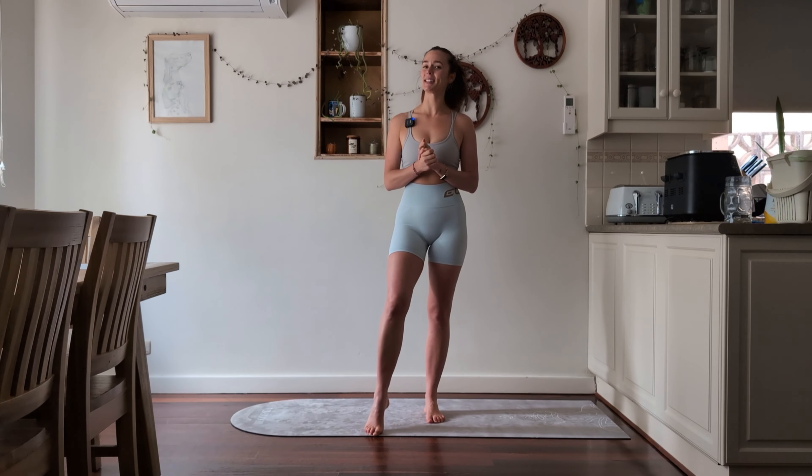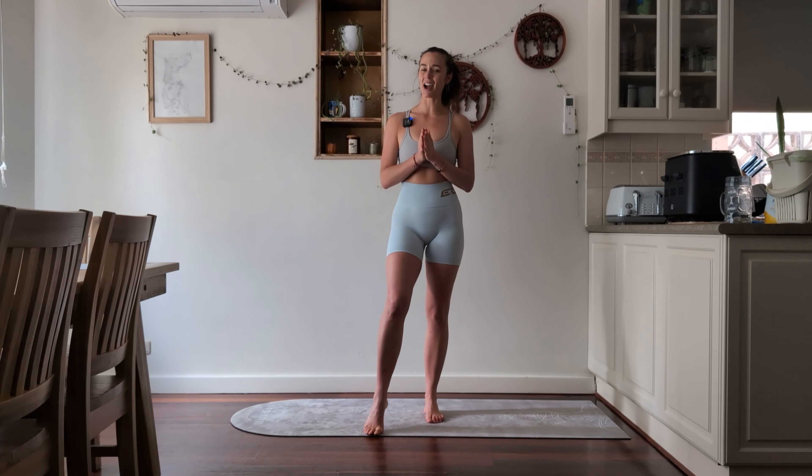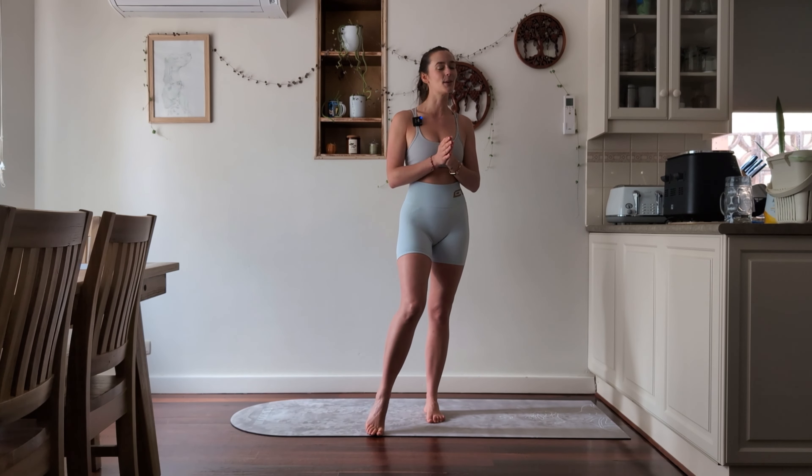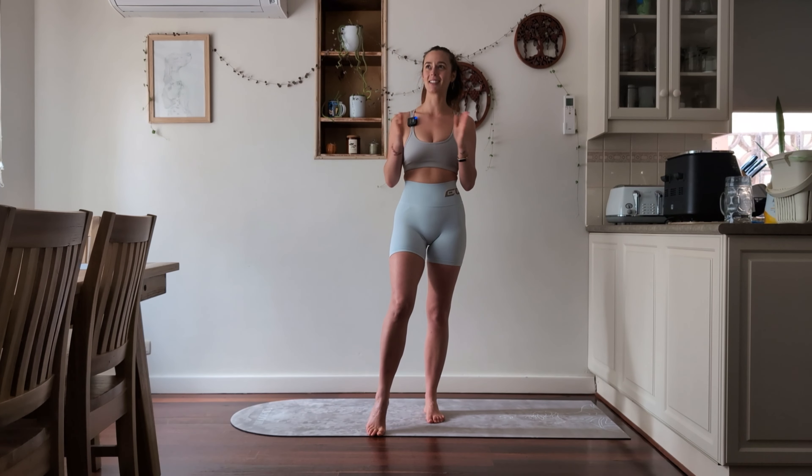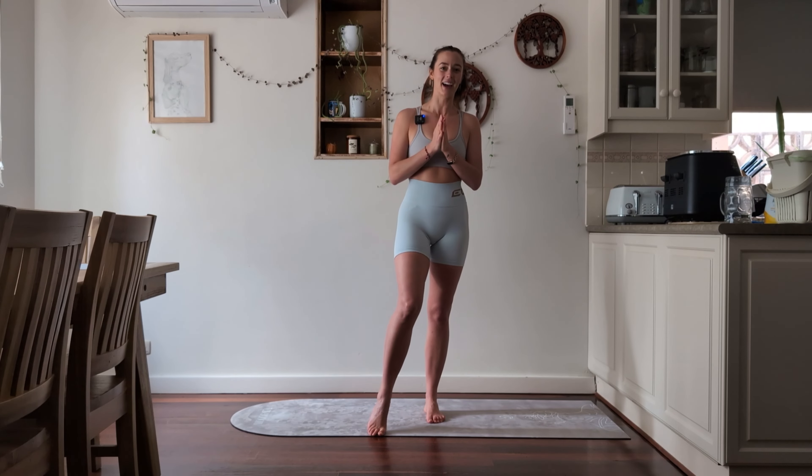We're going to get started now with day five and run through all 20 sun salutations. I'm going to do my best to stick with 20 — I'm the only one here today so I'll be counting them on my own. Fingers crossed we manage to keep it in time and actually hit 20, not above that.